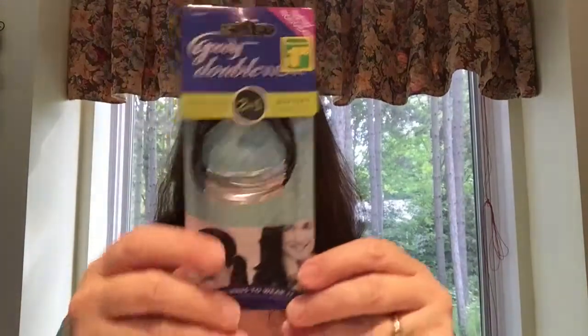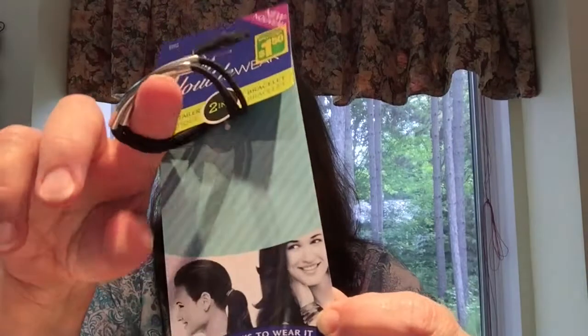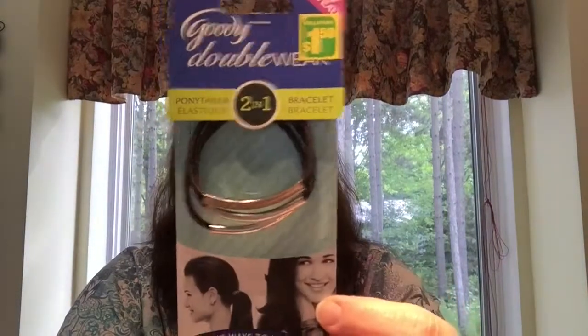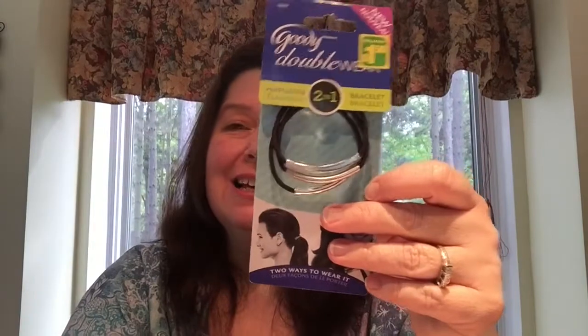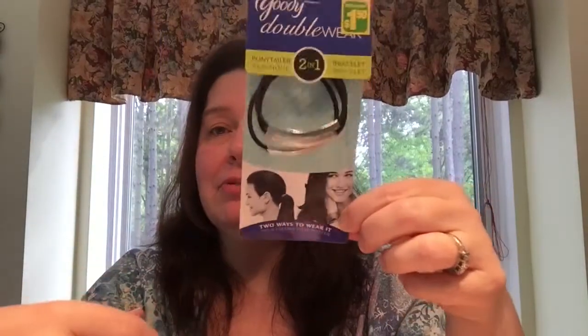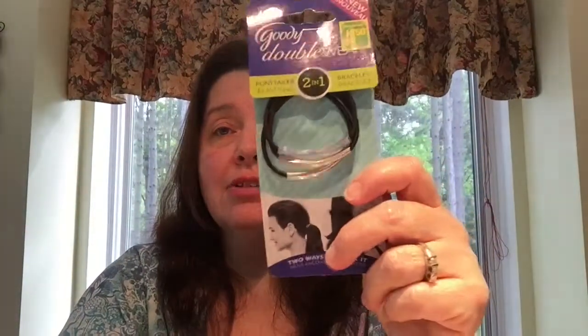I picked up a package of the Goodie Double Wear pony-tailor bracelet — the two-in-ones, so it could be a bracelet or a ponytail holder. I've hauled these before; I got the gold ones last time and this time I got the silver ones. They're great to throw in my purse or car as emergency backup. If I don't want to wear it in my hair I can keep it around my wrist until I need it. It's $1.50 for the three — Goodie brand, pretty good.